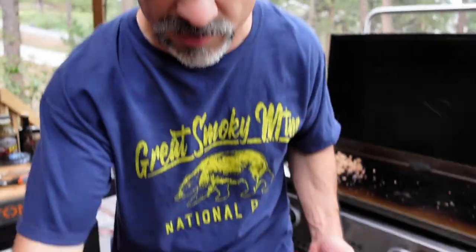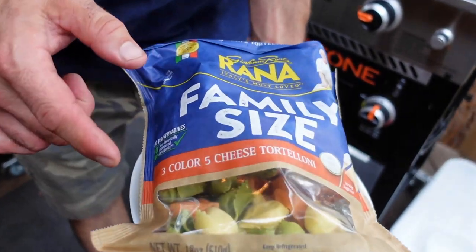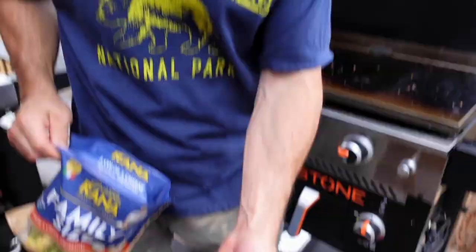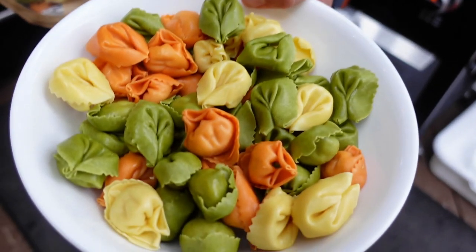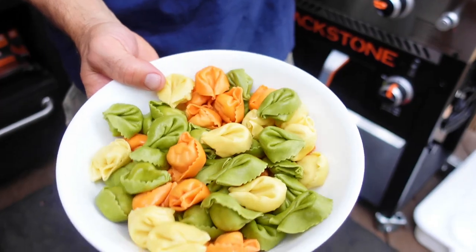Next we have pasta. Originally I was using the Barilla ready pasta, but then I found these — the Rana family-size, three-color, five-cheese tortelloni. They also have a spinach variety that I use probably more often than not, and a cheese variety. These things are gorgeous — they are already cooked. We're not boiling them; we're using the griddle as our heat source to warm them through, melt the cheese, and give them that beautiful color.